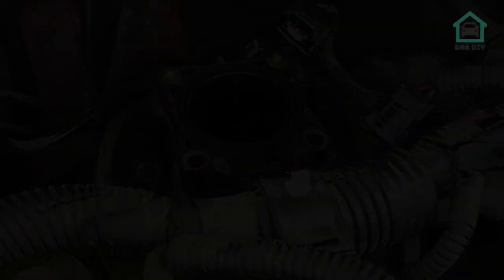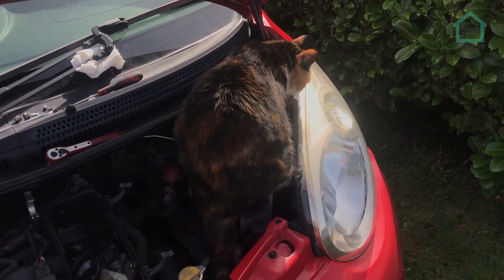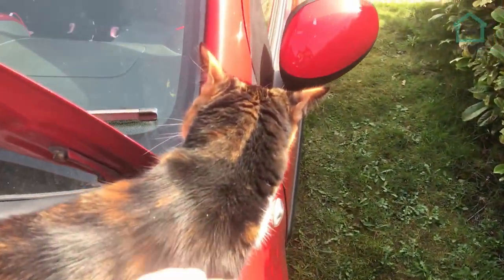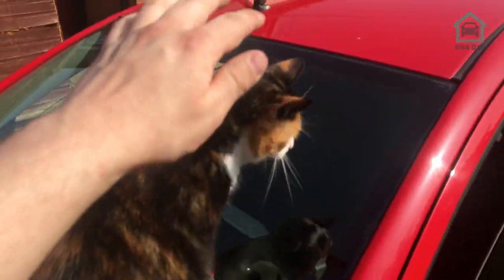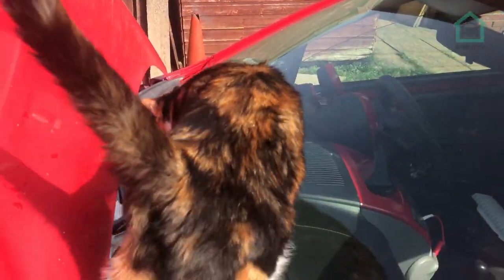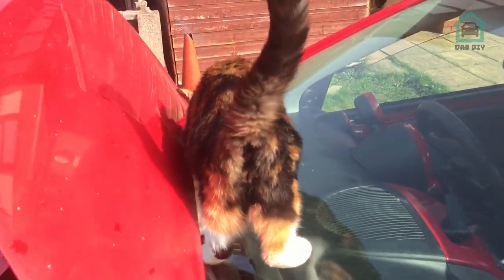And of course a wild Tilly appears — she has this thing about being on my car. I don't know why she does it but she's one of the sweetest cats I've ever met. If you see her in the background later on in the video, don't worry about her — she just failed getting out the window.